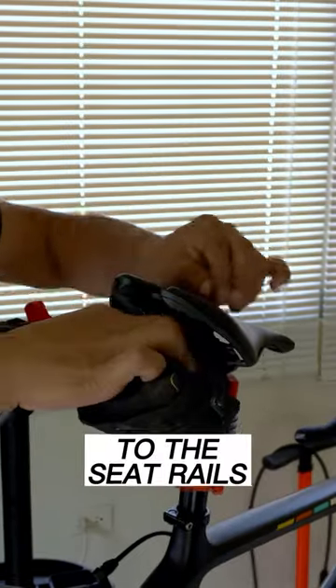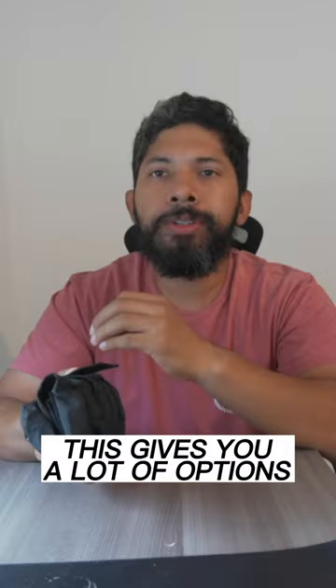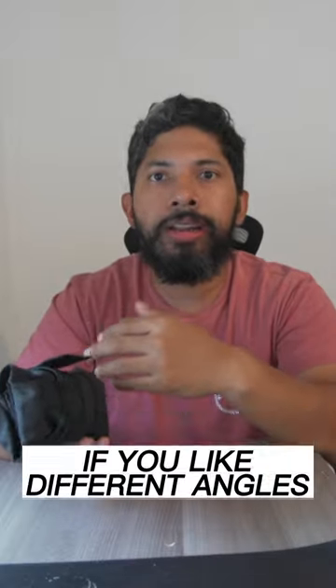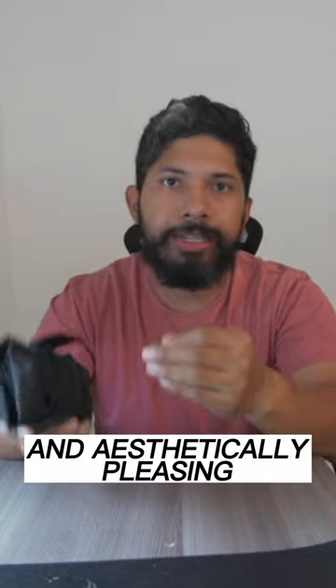What I love about the strap is that it does not limit itself. You can strap it to the seat rails, to the seat tube, to the top tube, and even the handlebar. This gives you a lot of options to try if you like different angles. And regardless of where you put it, it looks super discreet and aesthetically clean.